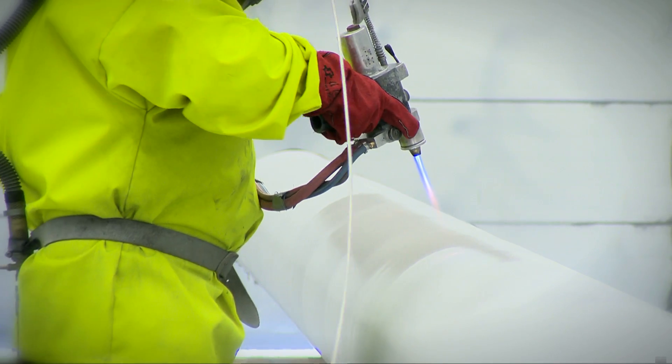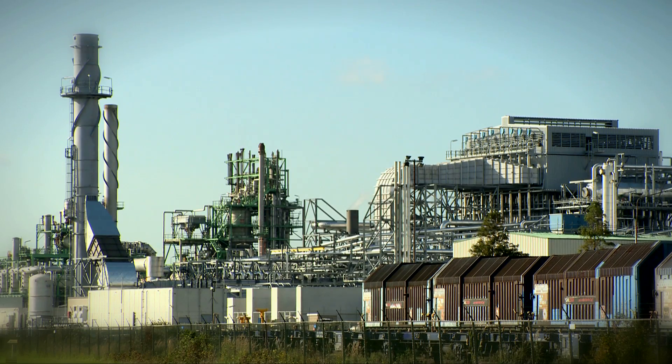TSA provides steel constructions with a corrosion-resistant, durable, protective coating.